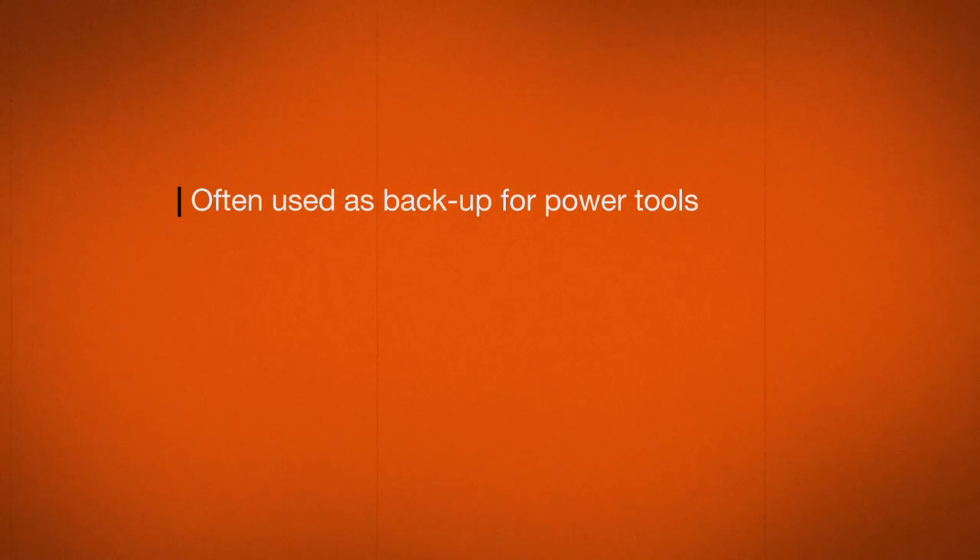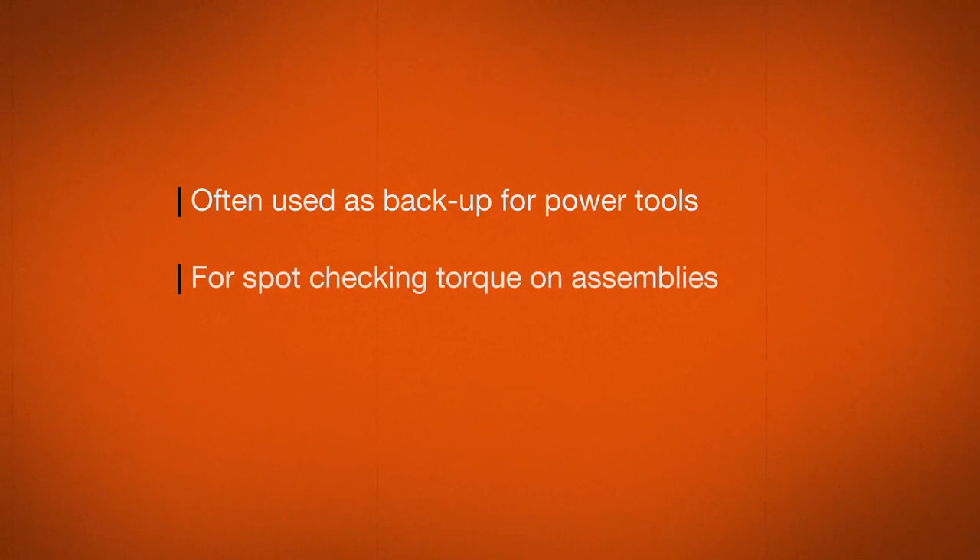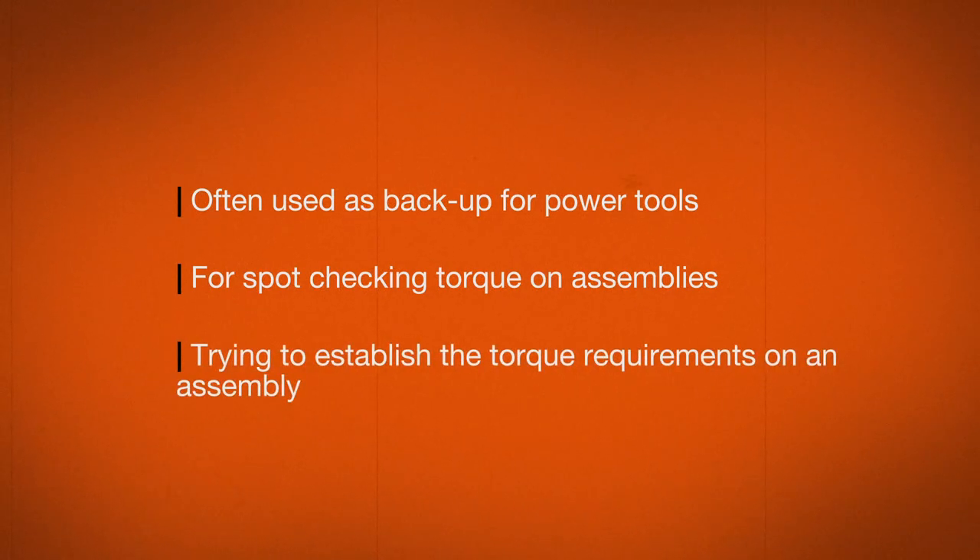Additionally, torque wrenches are often used as backup for power torques, for spot checking torque on assemblies, or when trying to establish the torque requirements on an assembly.